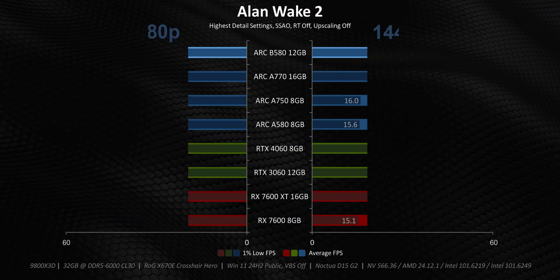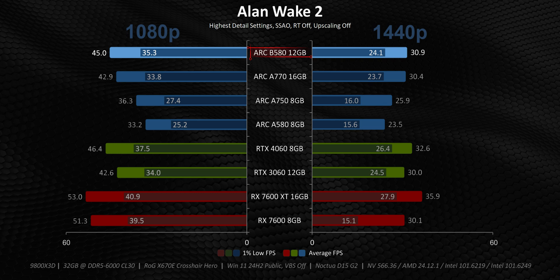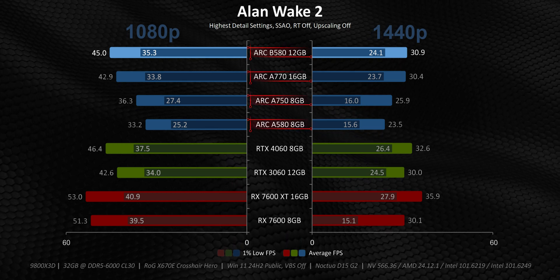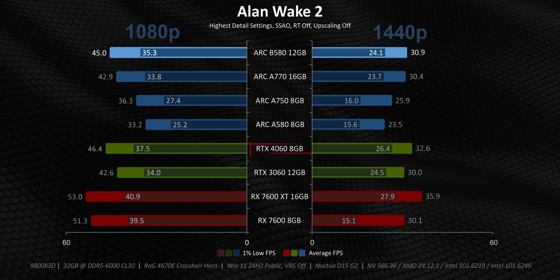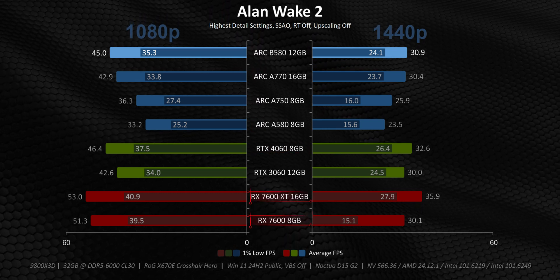With that little interlude out of the way, it's time to head right into benchmarking, starting with Alan Wake. Right away, it's sort of like a yin and yang situation here. On one hand, the B580 absolutely demolishes the A580 and A750, while also beating the A770. It even trades blows with the RTX 4060, but unfortunately those two AMD cards are almost untouchable here.